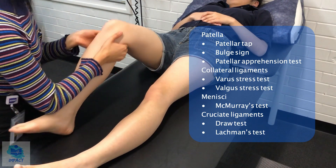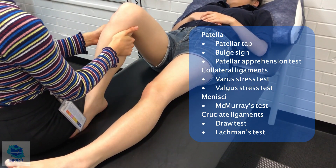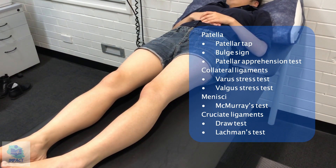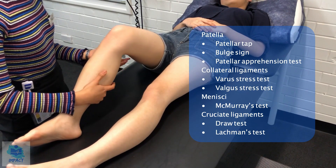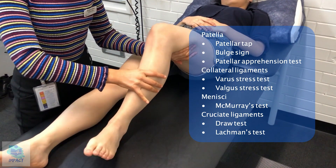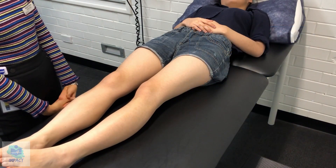And now I'll test for your ACL and PCL. Do you mind if I sit on your foot? So I'm just going to do the drawer test and then Lachman's test. There's no laxity of that knee. And then I'll just do that on the other side as well. For Lachman's test, I'll just bend your knee slightly, pull this way and then push that way, and I'll also do it on the other side. Any pain at all? No. So that's a negative Lachman's test, once again for the ACL and PCL.